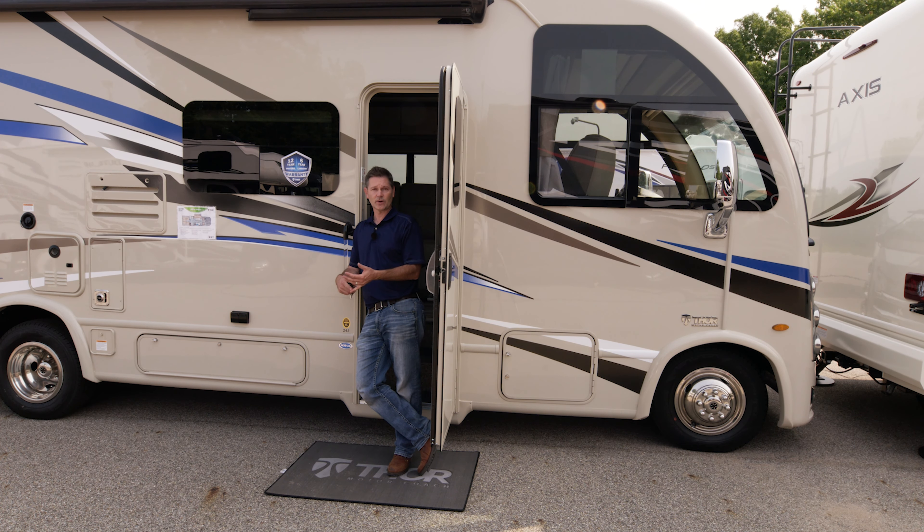There is also a solar controller in here. 100 watts of solar is optional — if you'd like to add more panels, it is pre-wired. There is strapping up on top, making it real easy to add panels. 100 watts of solar is an option on the Axis and the Vegas.